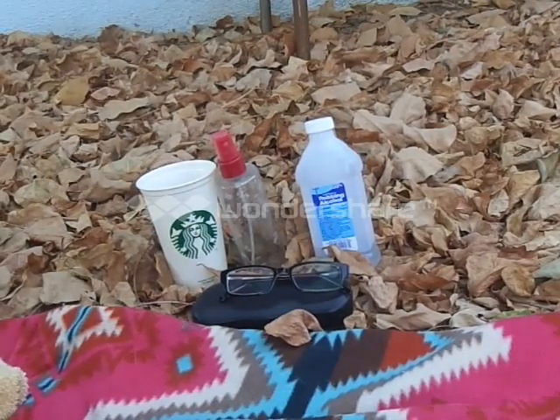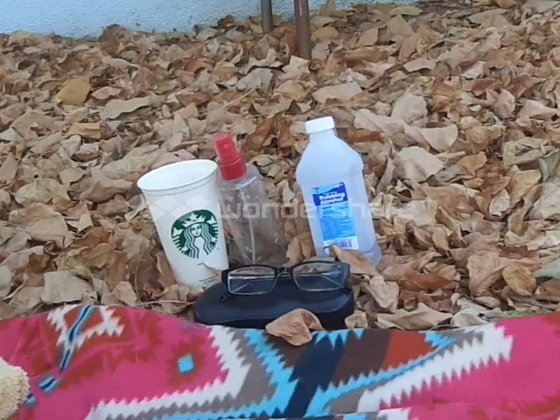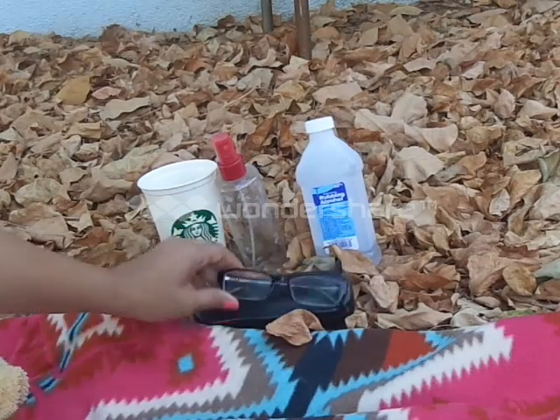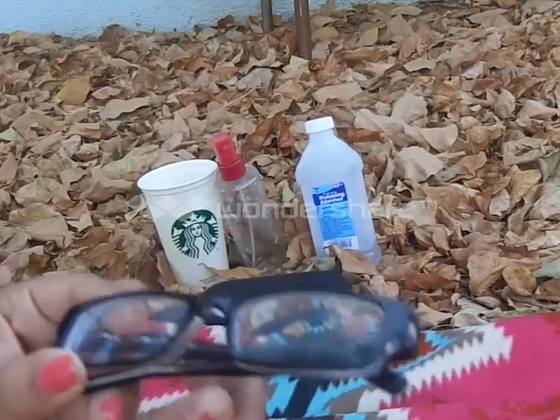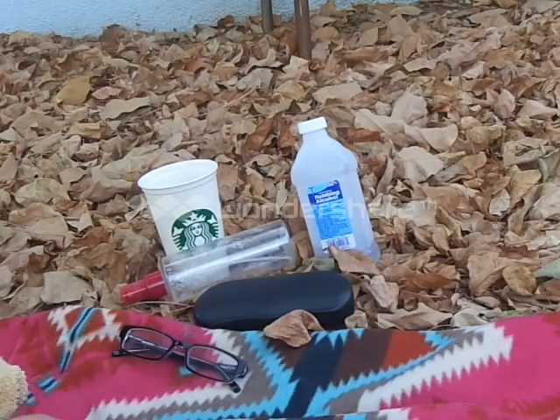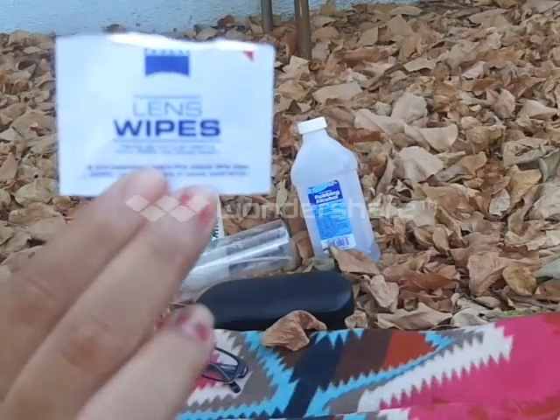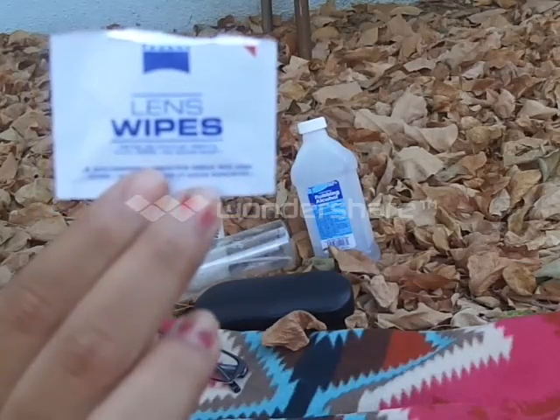Hey guys! So I'm going to be doing a DIY — this is basically a glass lens cleaner. It's really easy for your glasses, especially if you don't want to keep buying those lens wipes. Who wants to keep buying them when you can make it yourself?